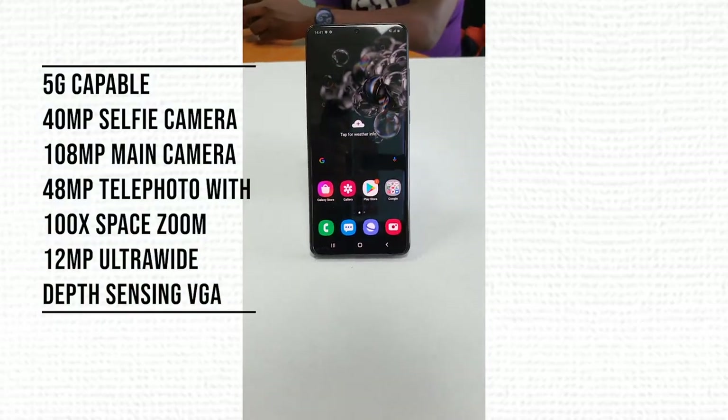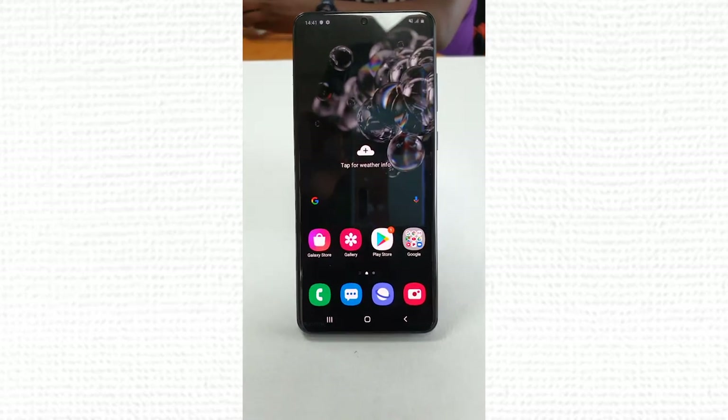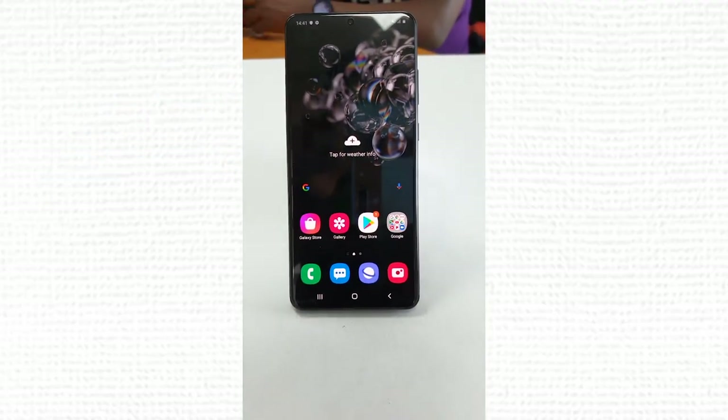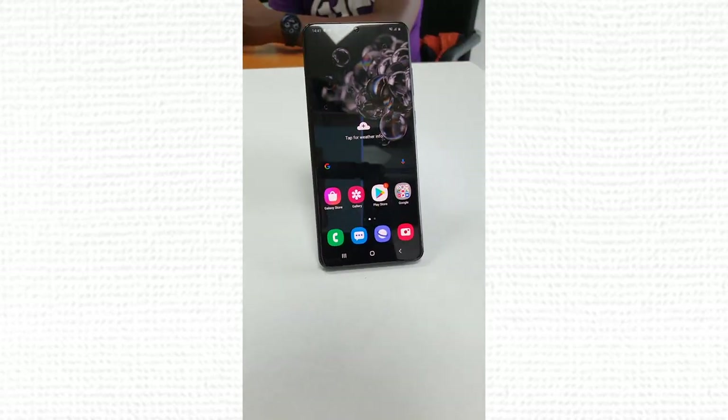Talking about a great camera and great zoom, you're also getting an excellent chipset — the Exynos 990 or Snapdragon 865 — combined with 12GB of LPDDR5 RAM, super fast RAM, and 128GB, 256GB, or 512GB of UFS 3.0 storage. This is a mammoth beast, with a 5000mAh battery and a 45-watt charger included in the box.